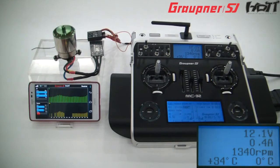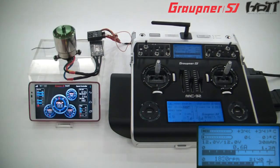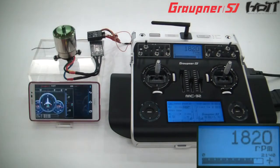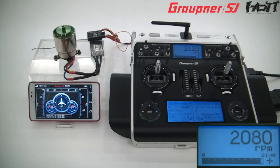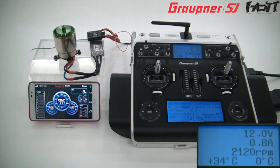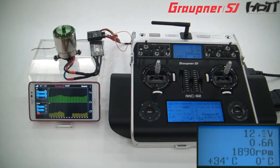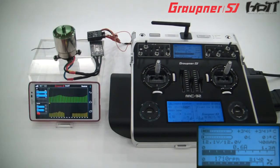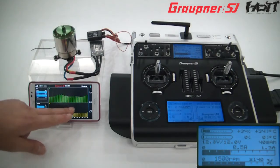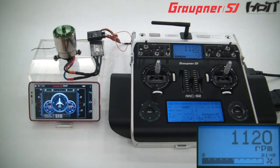Receiver strength 100%. Receiver temperature 41 degrees. RPM 1,820.